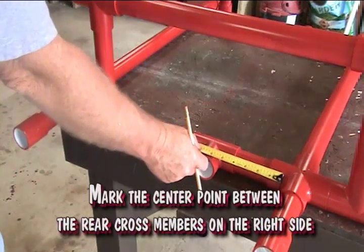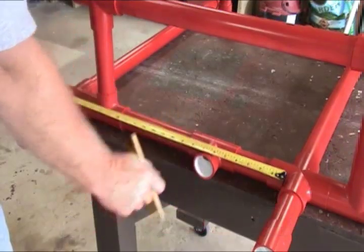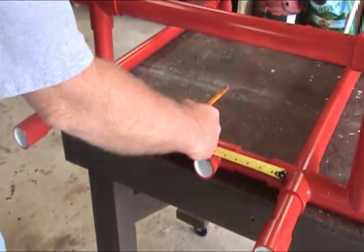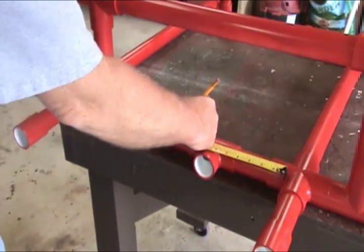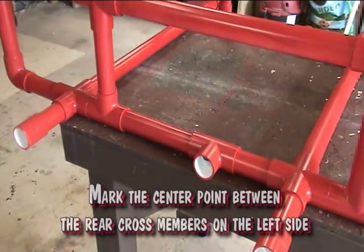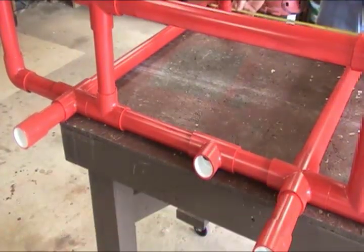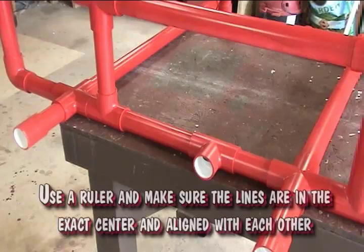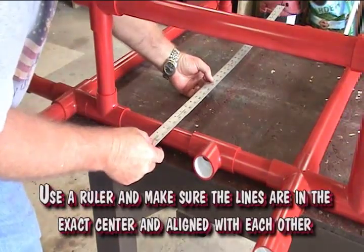Mark the center point between the rear cross members on the right side. Mark the center point between the rear cross members on the left side. Use a ruler and make sure the lines are in the exact center and aligned with each other.